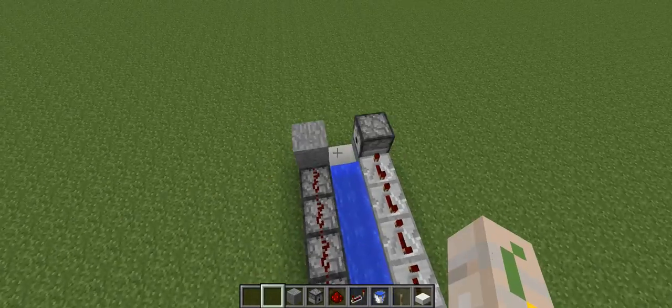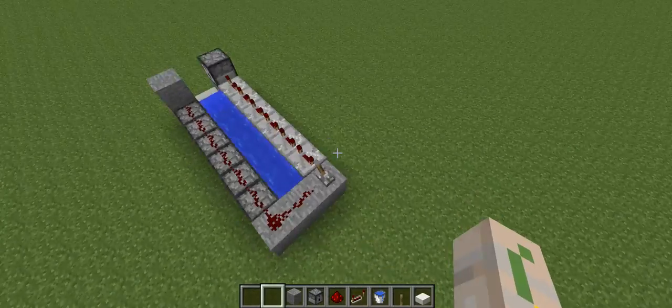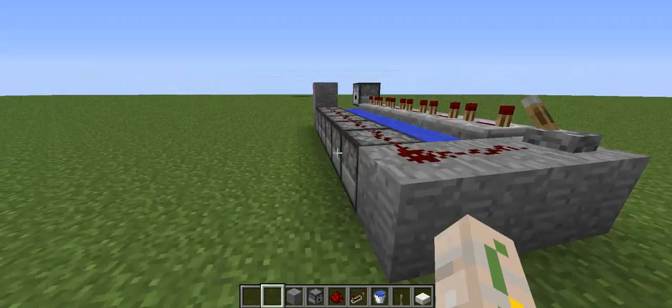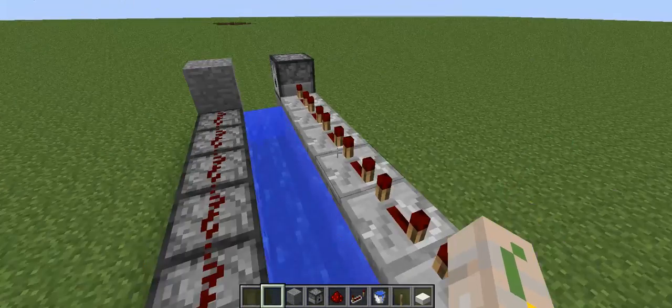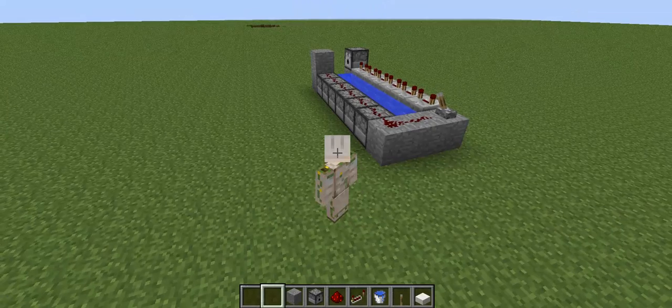The importance of putting a longer time on the repeaters is because we want these TNT dispensers to be primed first, and then this last one will be primed so the TNT has time to fly and eventually explode. It's very simple and doesn't take a lot of resources.